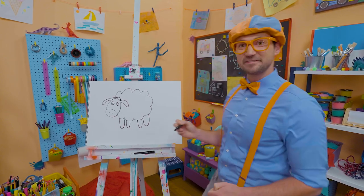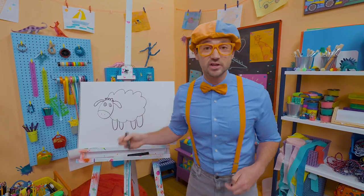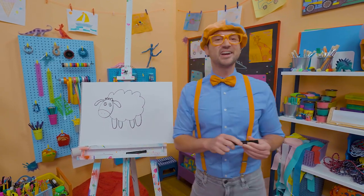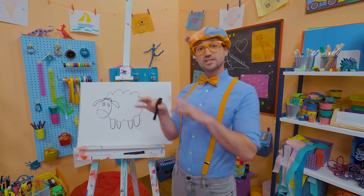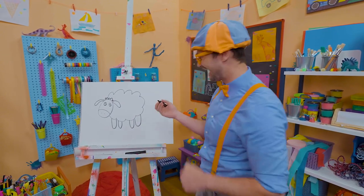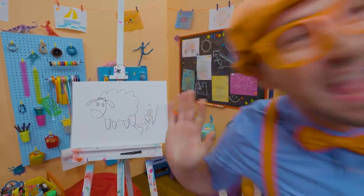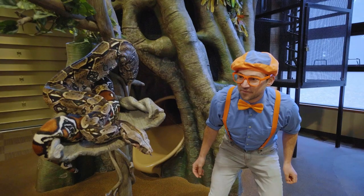Soft — yeah, sheep are so cool. They actually have a very good sense of smell and they even use it to communicate with each other sometimes. Wasn't this fun drawing the sheep together? If you want to draw more with me, all you have to do is search for my name. Will you spell my name with me? Yeah, ready? B-L-I-P-P-I, Blippi. All right, see you again, bye-bye. Come on everyone, let's make learning fun!